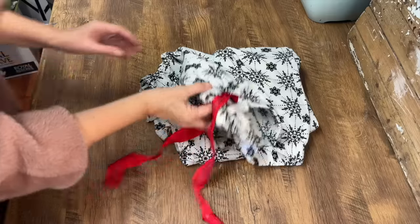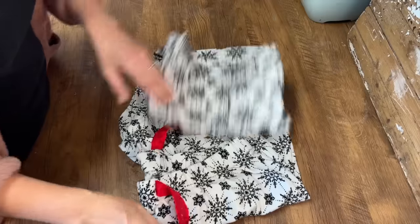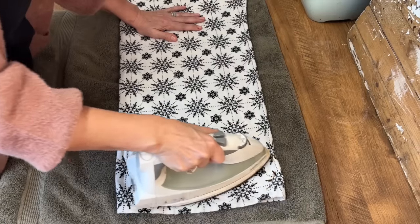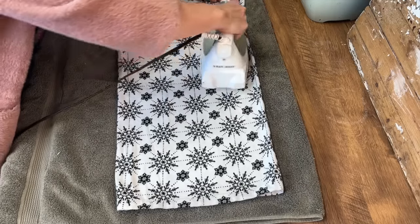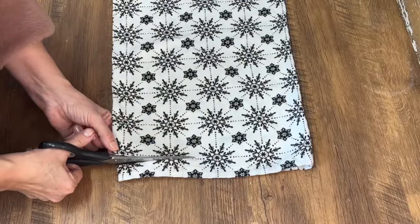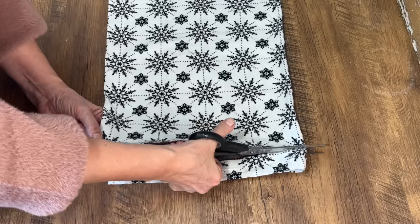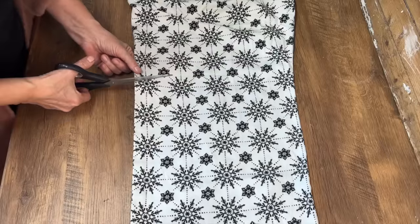I love pillows to accessorize every holiday but they are really expensive. So I'm going to show you how I made a couple of pillows with a pair of pajama pants that I found at the thrift store. These were a size XXL so there's a lot of material to work with. I washed them really well, pressed them with my iron, and cut the cuff off each leg. I'm not a seamstress, so I'll show you how to do this without a sewing machine and put these throw pillows together really easily.